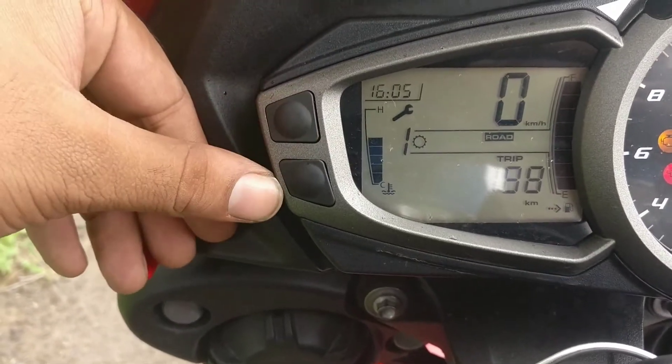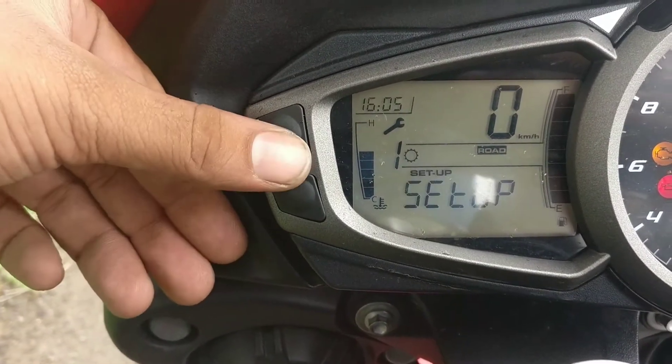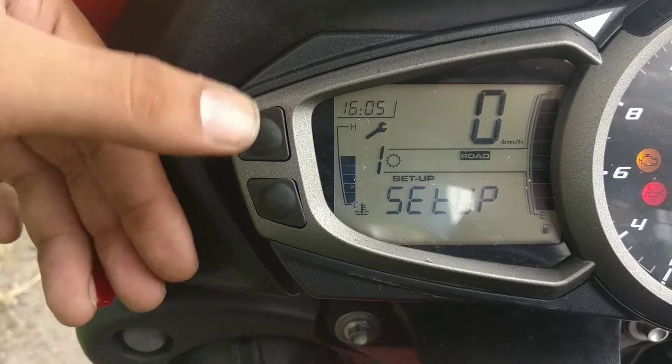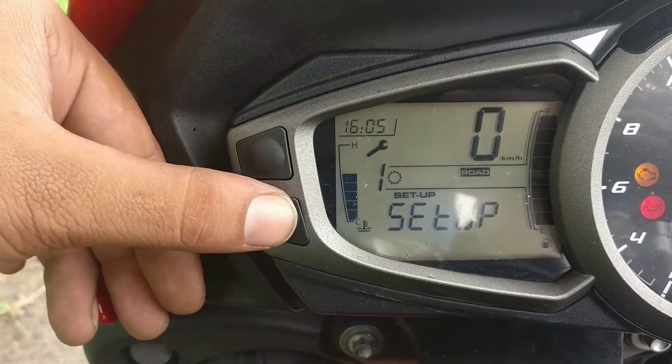For the speedometer you have only two buttons: this is the setup button and this is the button for select. This basically allows you to flick through different options, and this allows you to lock on to it.